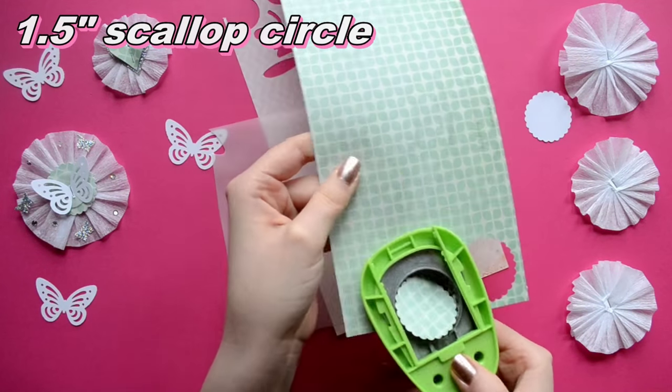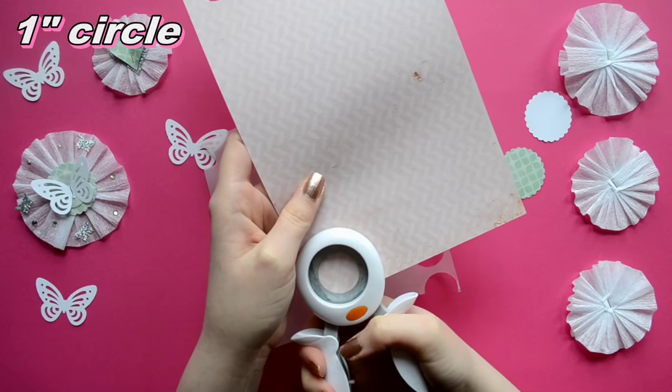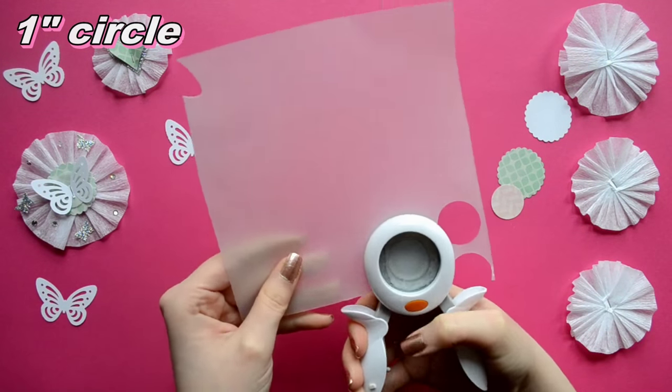So that's how you make a small crepe paper base. Now if you want to make a large one, you just omit cutting the quarter inch off your crepe paper.